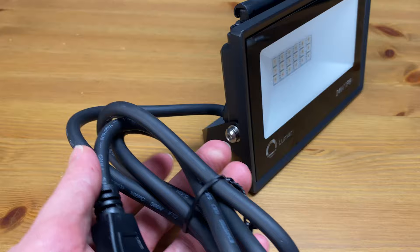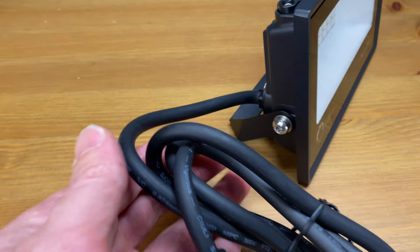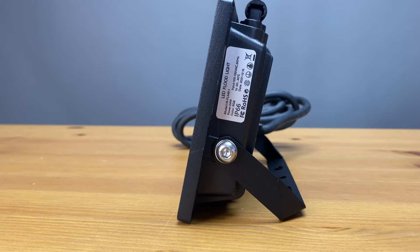First off, looking at the power cord, it's quite beefy — another indication of its quality and weather resistance. The cord is quite longer than others I've owned in the past, measuring in at 1.2 meters or 47 inches. Looking at the side of the light, we have a sticker showing the specs including what appears to be the operating temperatures.